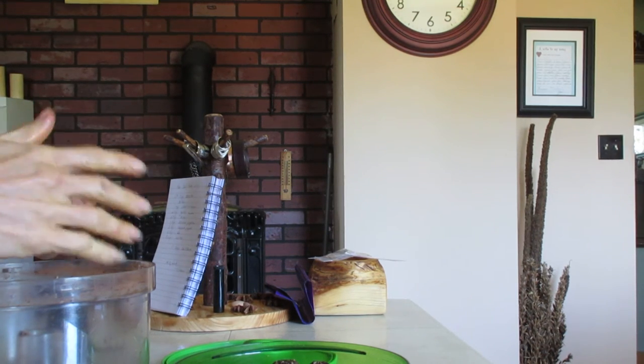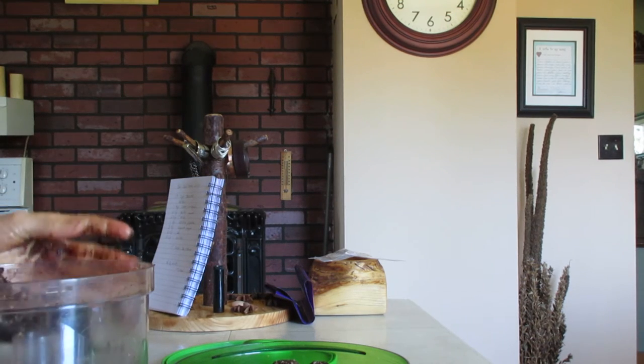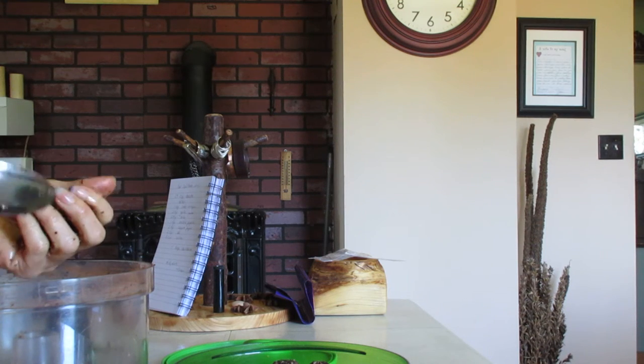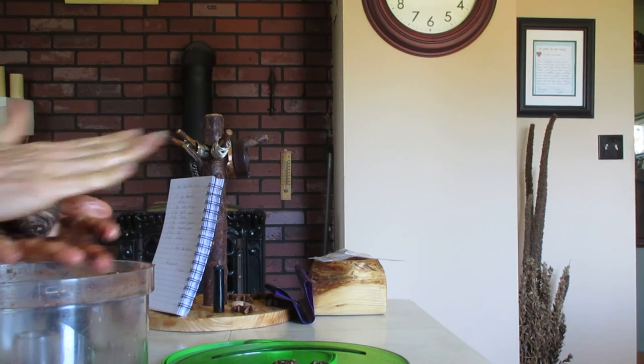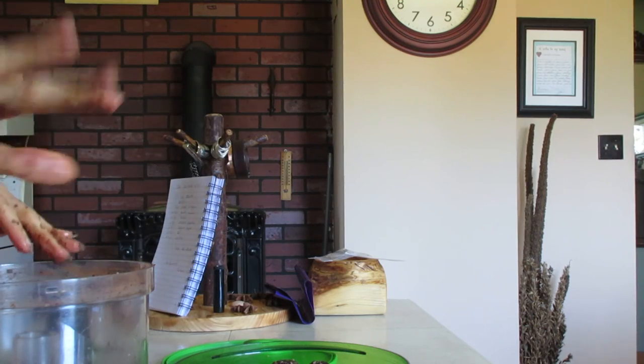I'm going to continue making these for snacks and treats. I hope you all are having a wonderful summer day — bye!